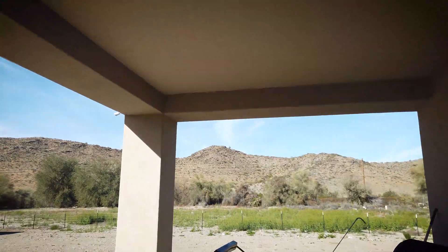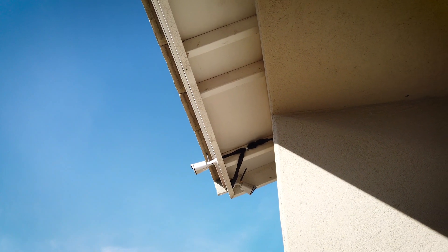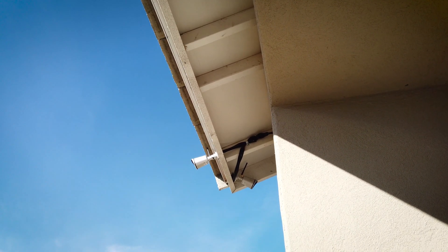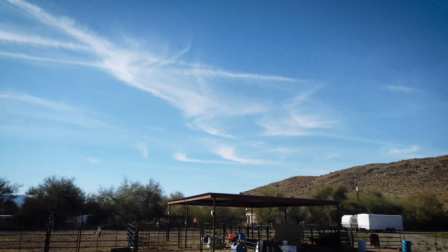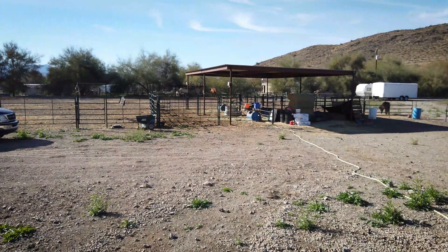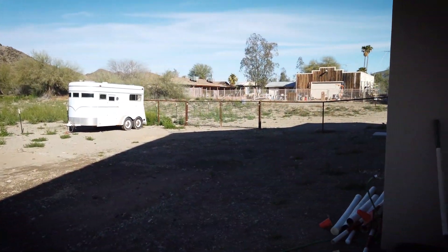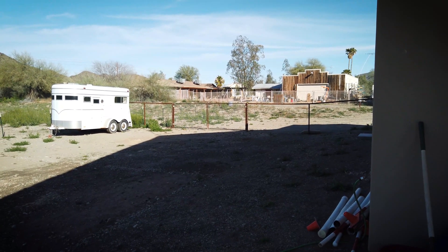I have two cameras in my backyard. Those are Foscam — I'll put the model number up here — they're full HD infrared, all kinds of crazy stuff. One looks at the horses so we can see what the hell they're doing, and the other one looks up the side of my house so we can make sure no one's coming up the side of the house or coming through our gate.